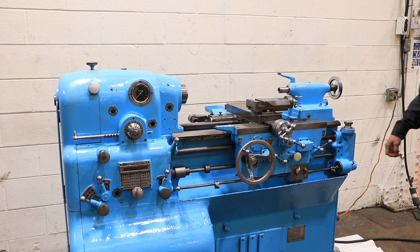That's your tailstock — it has a number two Morse taper and three and a half inches of travel. The machine also has hardened ground bedways. This is a very, very interesting machine. Thanks for watching.